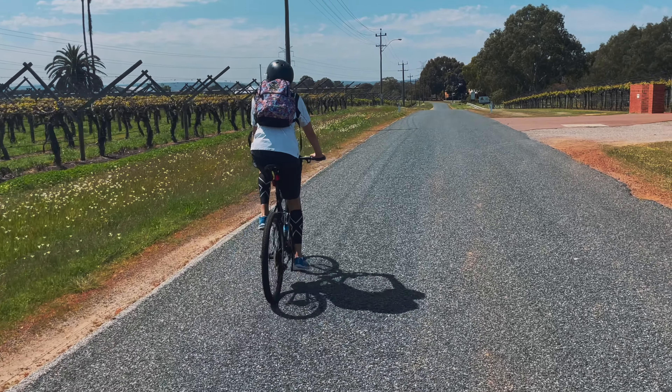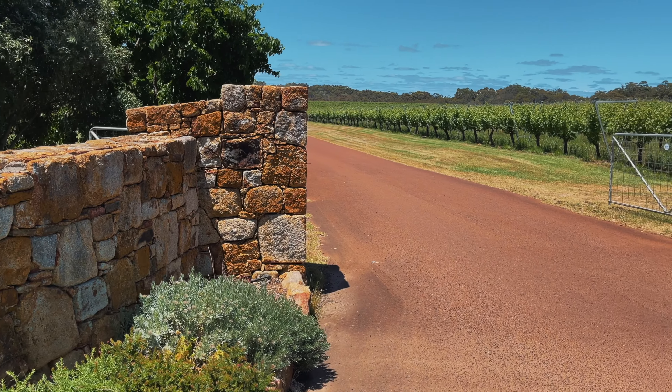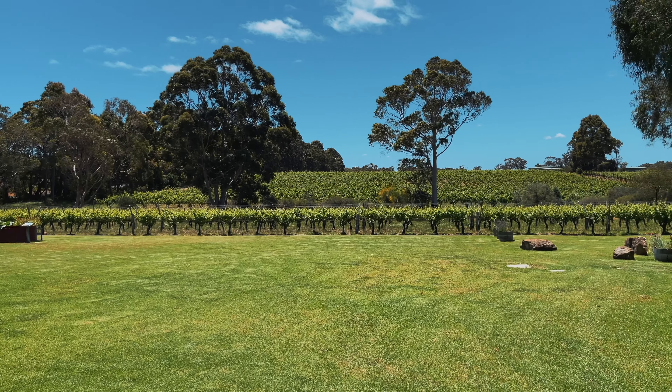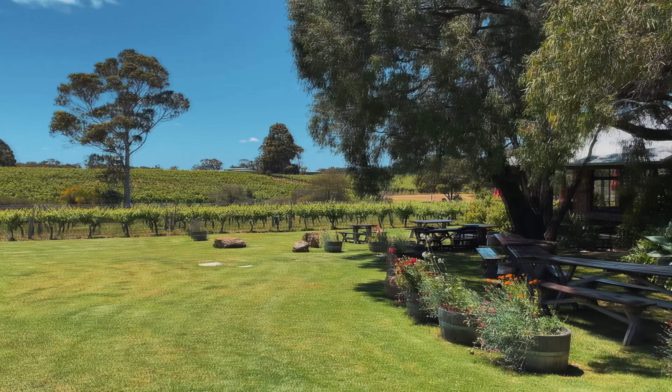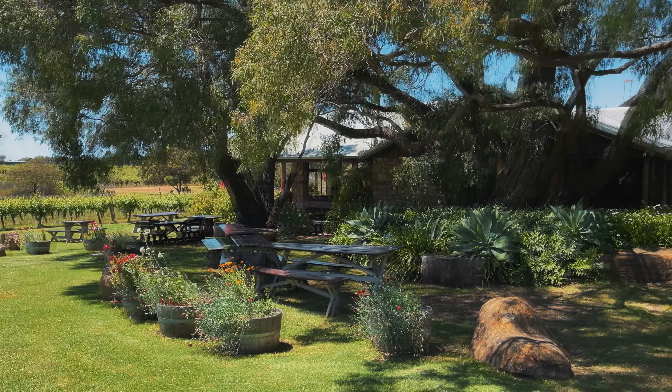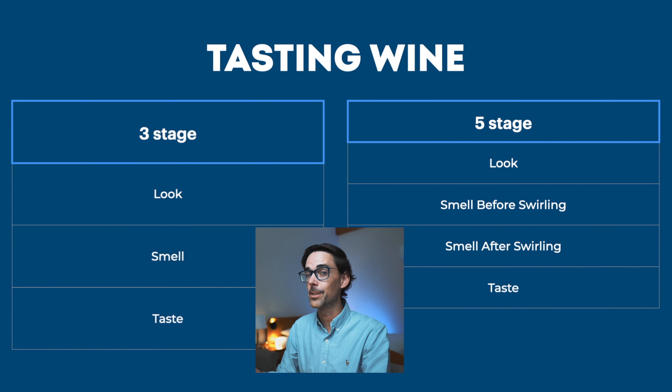I chose this wine because I'm currently in the Margaret River region in the southwest of Western Australia. The really cool thing about this region is that the first three founders of the first three vineyards were all medical doctors, just like me. Dr. Kevin Cullen, who co-founded Cullen Wines with his wife, was actually a GP — also like me — working in Busselton, where I'm doing a locum shift right now, and he was in love with Bordeaux blends, which I am too. Remember: look, smell, taste, and be mindful of healthy limits when drinking alcohol.